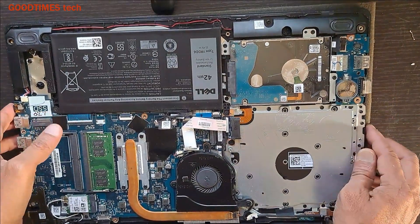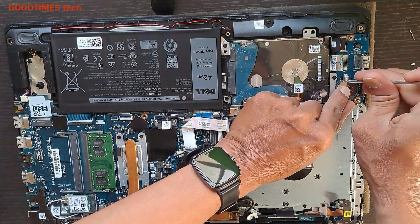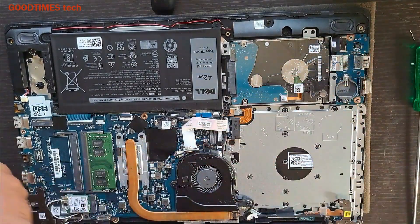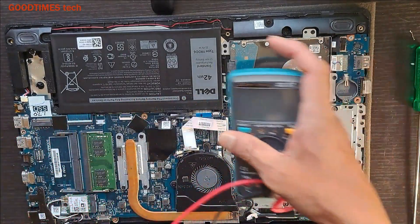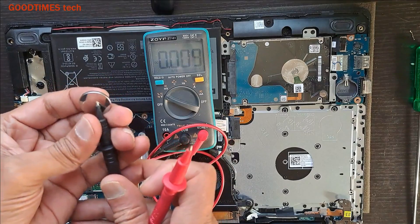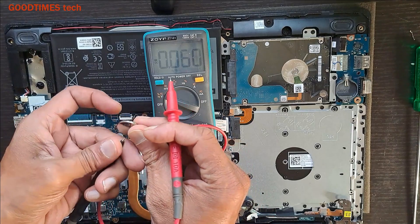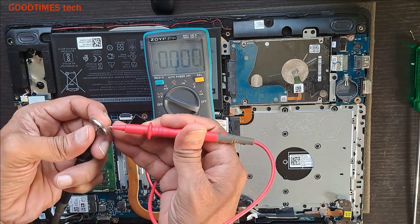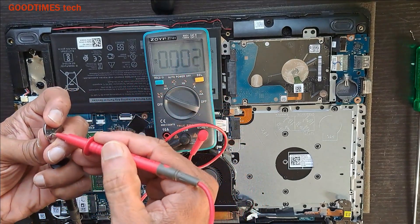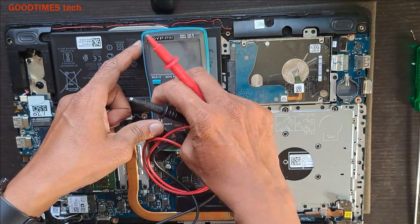Now, the most probable problem with this laptop is the BIOS battery. Let's check the voltage of the BIOS battery. As you can see, the voltage is zero, and hence the laptop is not switching on properly.